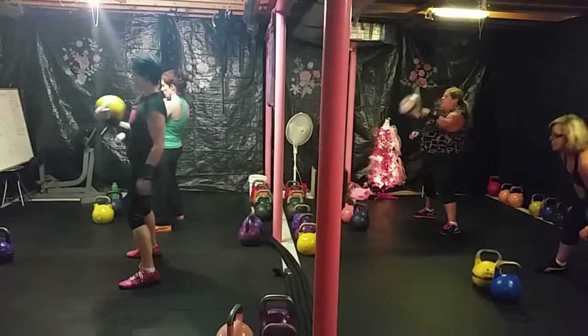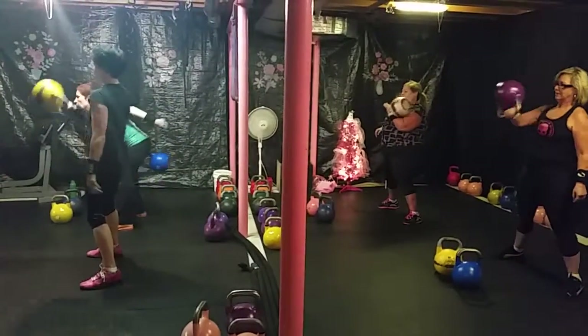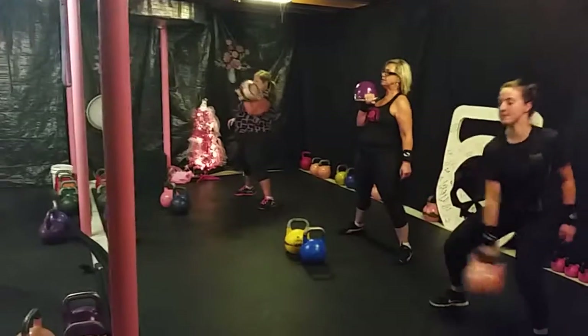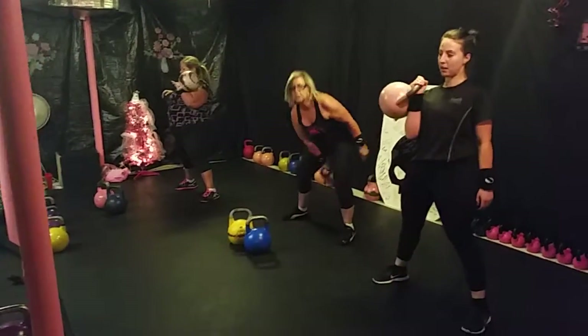Awesome, ladies. Keep going. Nice, slow, and controlled. Each rep is separate. Follow the ladies from the front. When you guys are at 10, you're going to switch sides and do a strict press, a push press, or a jerk.